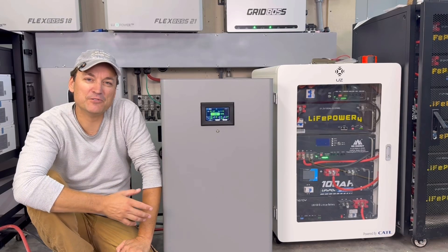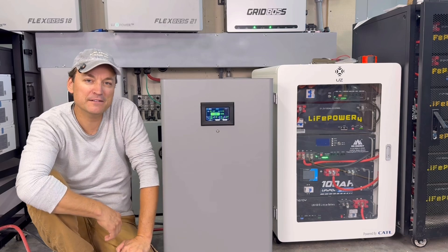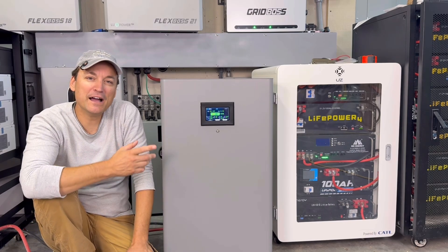Hey guys, so this should be a pretty brief one. In the last video I did on this 16 kilowatt hour battery, I said I would do a short follow-up video on how I got it to communicate with EG4 inverters, and not just that but how I am hooking it to my home battery bank.